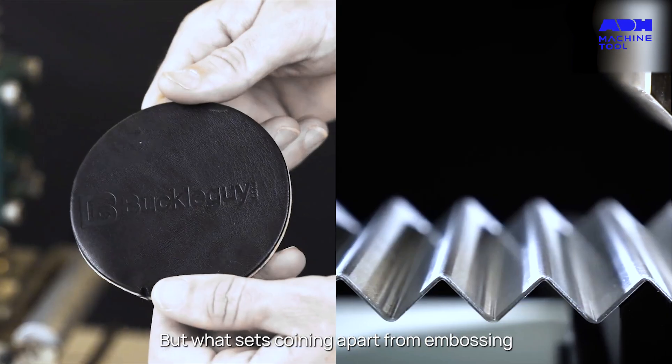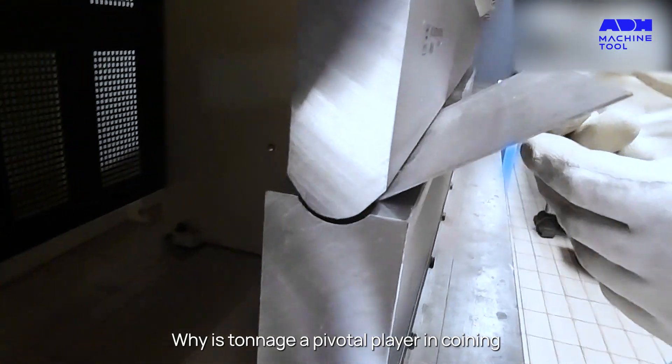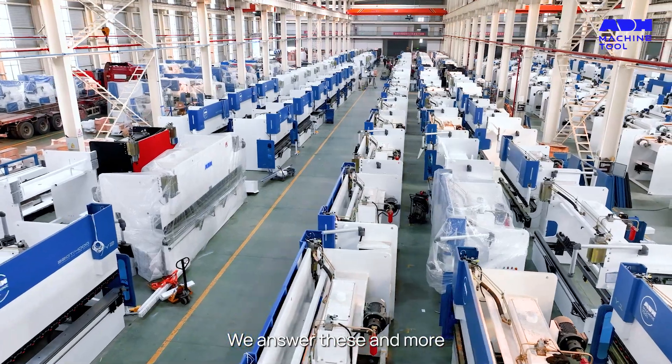But what sets coining apart from embossing? How do we ensure accurate bending? Why is tonnage a pivotal player in coining? We answer these and more.